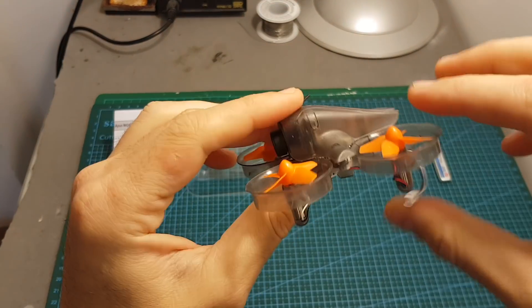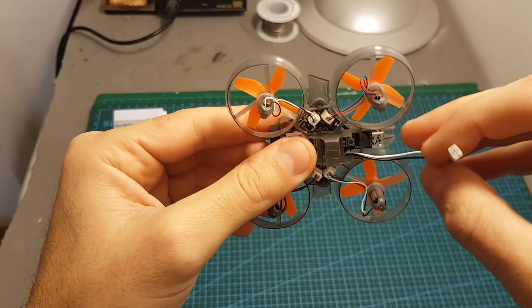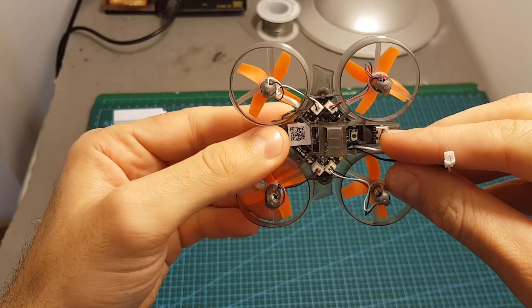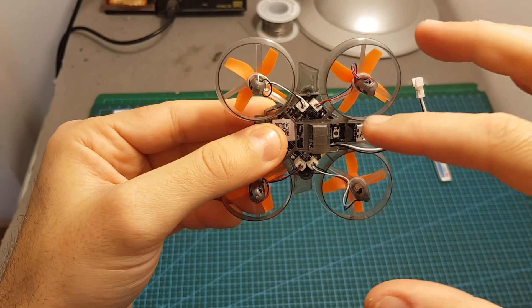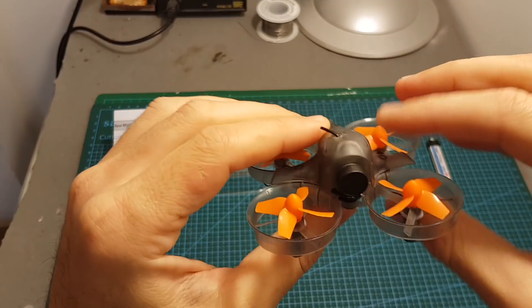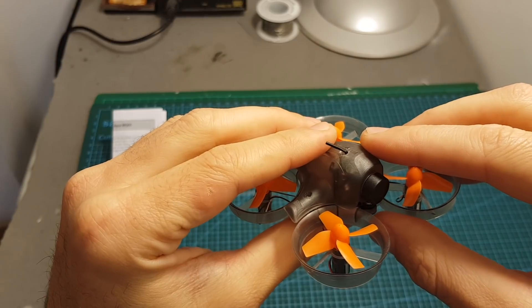The quadcopter itself has the classic Tiny Whoop style design. It features 6mm brushed motors and an XM-F3E flight controller with a built-in XM receiver, with two options of binding: either automatic or manual. And finally it features a 600 TV line CMOS camera with a 25mW 48-channel transmitter.